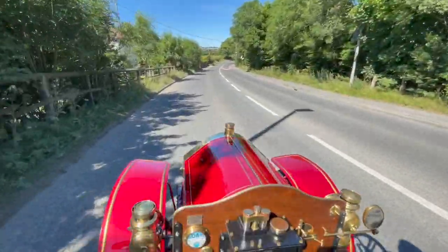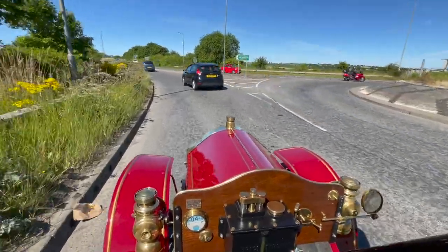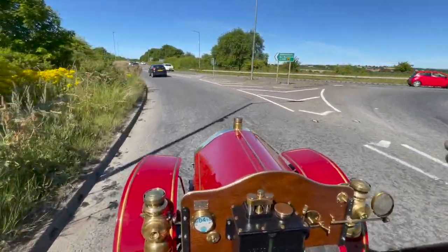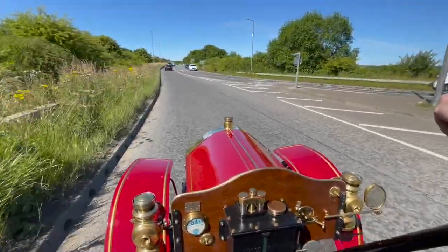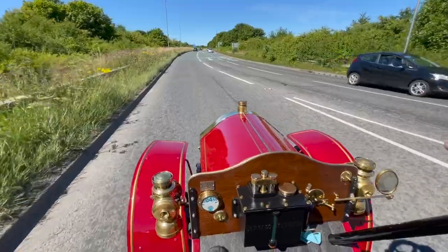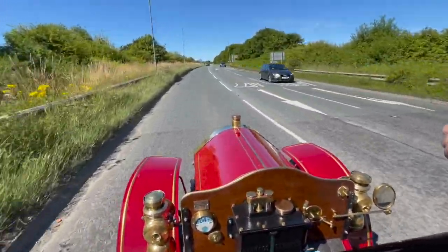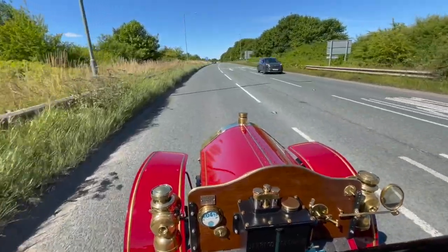We're away in second gear. Coming to the roundabout again — pulling away in first, then getting it into second up this hill. Again, another steep gradient, but the car's driving faultlessly. It really does pull well with two people in.